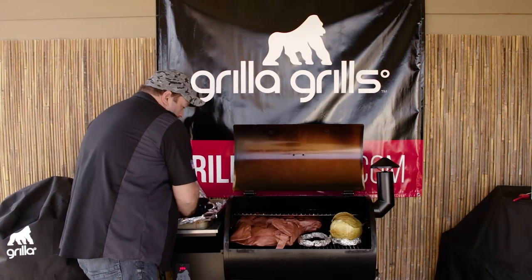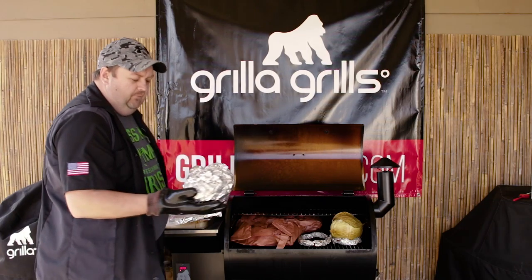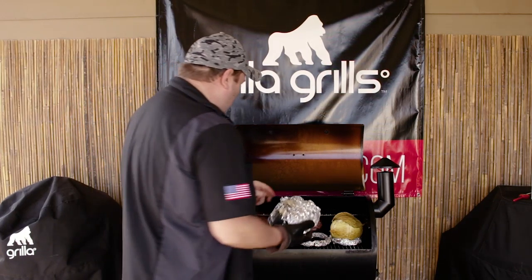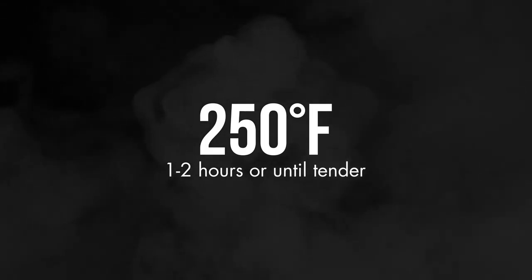Just a little foil bomb now, right? A little globe. All right, let's get our other guy in here.